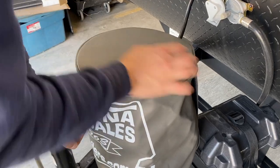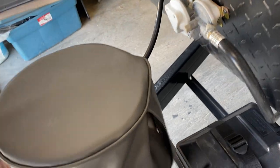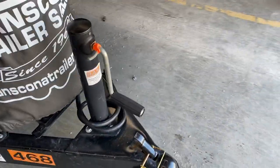The propane tank is covered up here. Reach in the back to access the valve and turn it to open. If you want to remove the cover completely, there are four snaps in the back you can remove and it slides right up. The standard tongue jack goes one way up and the other way down.